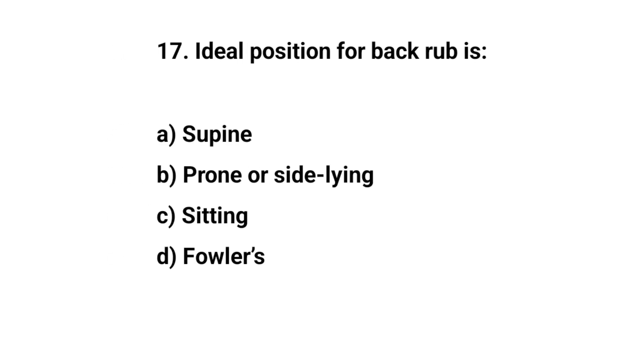Question number seventeen. Ideal position for back care is? The right answer is B: Prone or side lying.